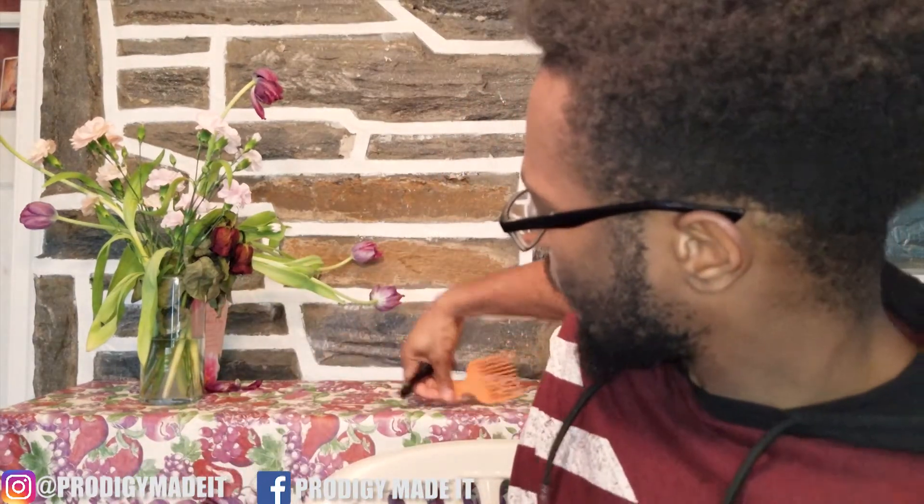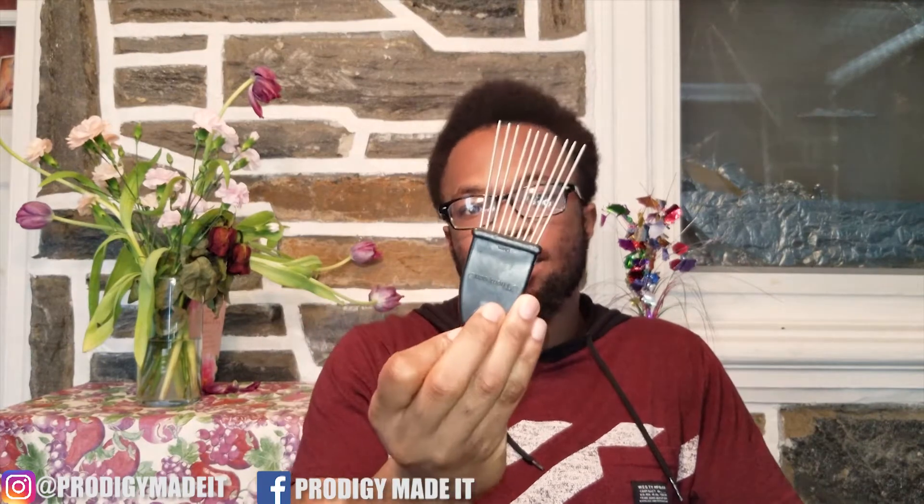Honestly, just from using both — I've got a small metal and a small plastic — I gotta say plastic for the win. And honestly there's no bias. The reason is pretty simple: metal picks just rip out your hair.